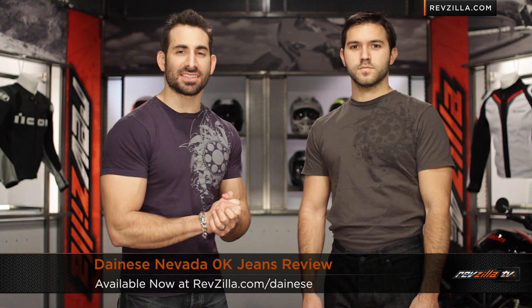Hey, this is Anthony from RevZilla TV, where you can watch, decide, and ride. Welcome to our detailed breakdown of the new Dainese Nevada Zero K jeans, available at RevZilla.com.